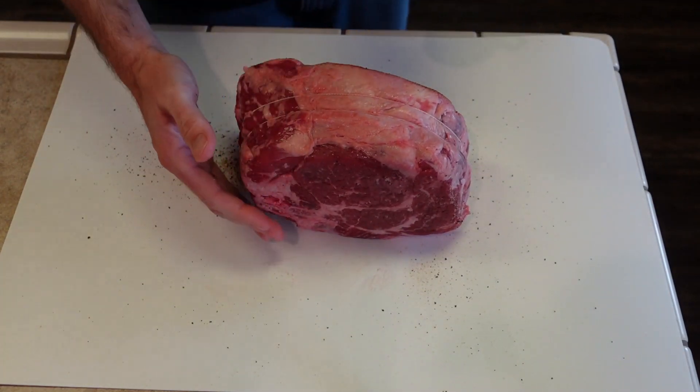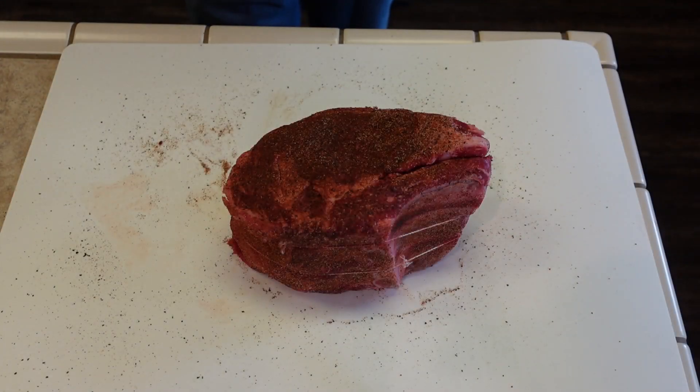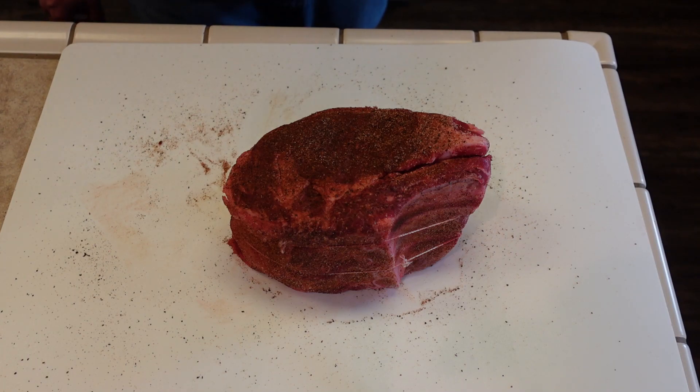Super easy. Just like that, it's super simple. By the way, this rub will bring out that nice beefy flavor on this beef here — give you a nice rich kind of flavor to it. And of course, if you want, you could always just put salt and pepper, or salt, pepper and garlic, which is another option.